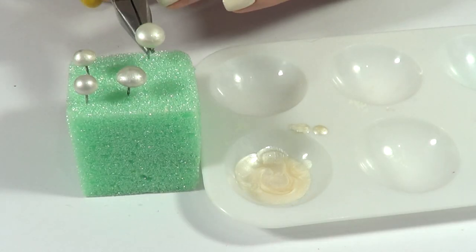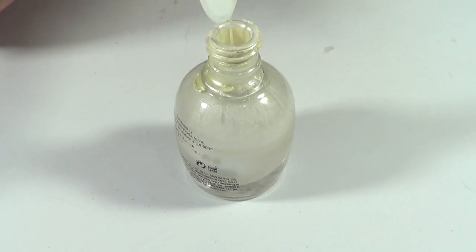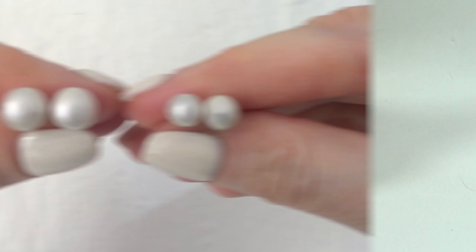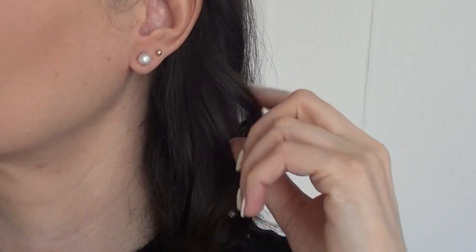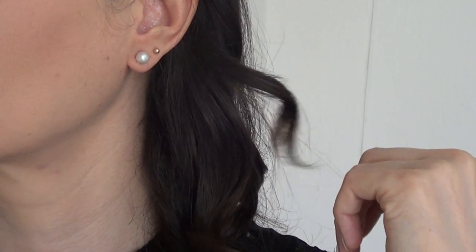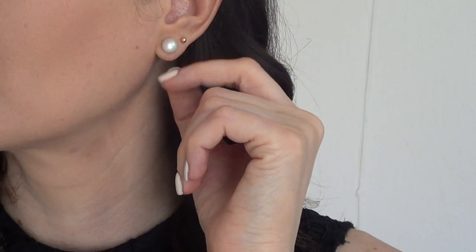Remove the excess nail polish and let it dry as before. This is what I do with the leftover nail polish. One of them looks a little pointy but it doesn't look as bad in real life — it actually looks really good. Pretty cute, simple, easy, and affordable, and you can customize the sizes.